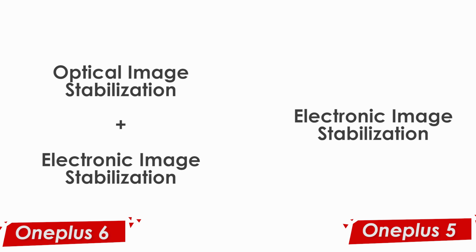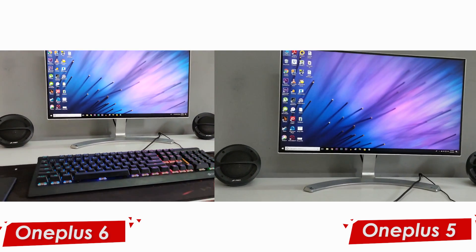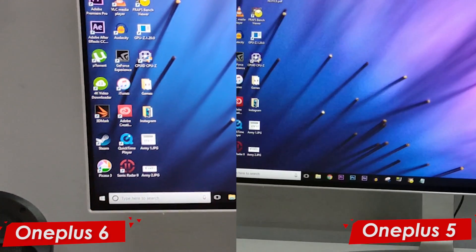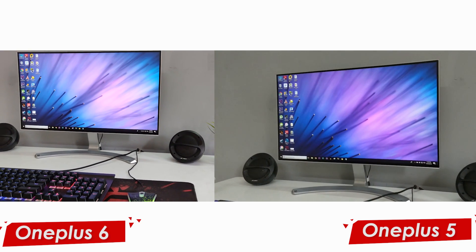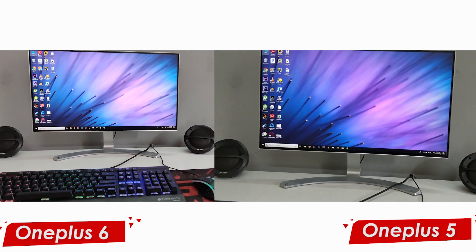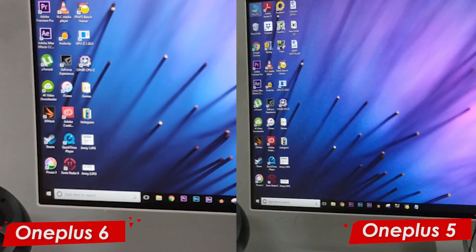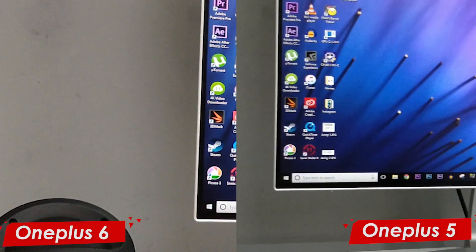Moving on to the video side of things — the OnePlus 6 has both optical image stabilization and electronic image stabilization, whereas the OnePlus 5 has only EIS, which is a huge advantage for the OnePlus 6. As you can see in the video shown on screen, the image quality of the OnePlus 6 is really much better than the OnePlus 5, thanks to the bigger sensor. There is very little noise, and another advantage is 4K 60fps recording, which the OnePlus 5 does not have — so you can basically use the OnePlus 6 to start a YouTube channel.